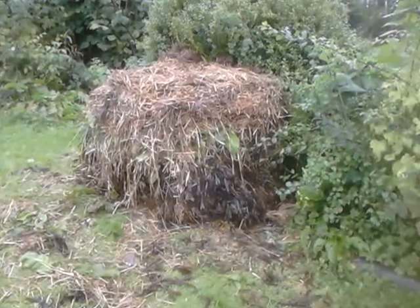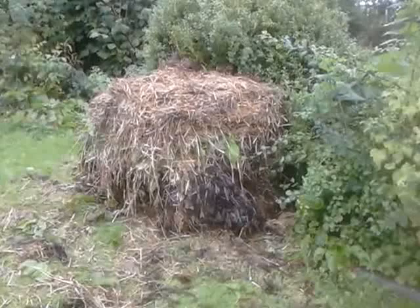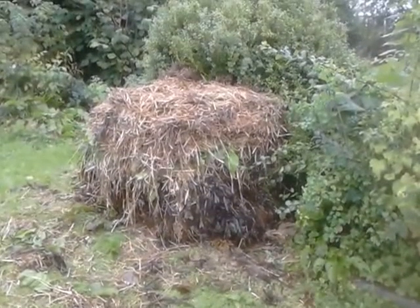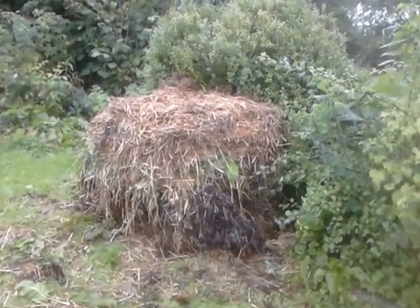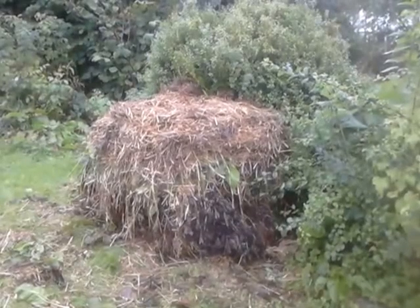It's a compost heap — a cubic metre of layers of seaweed and straw, and then towards the top there's dock leaves because I ran out of seaweed, so it's half and half. Seaweed and straw.